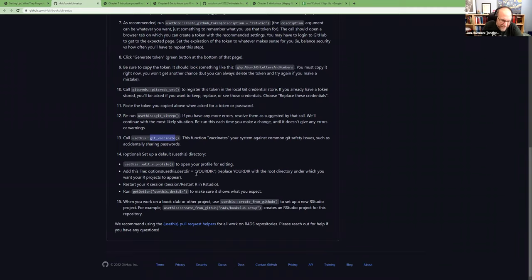The next piece is optional, but I like it: setting a specific place that usethis uses as the root for anything it creates. When it creates a new package or project, it will create it within this directory. Younger people apparently don't care about file structure anymore, but I do — so this is an optional thing you might want to do. You can then restart your session and verify it's set as expected using getOption('usethis.destdir').